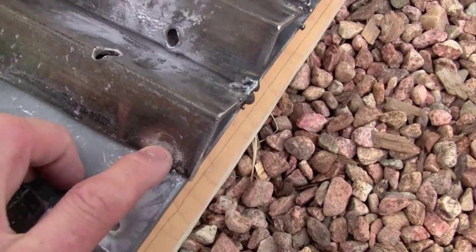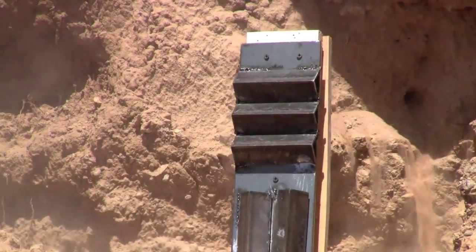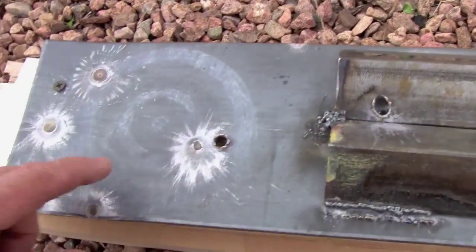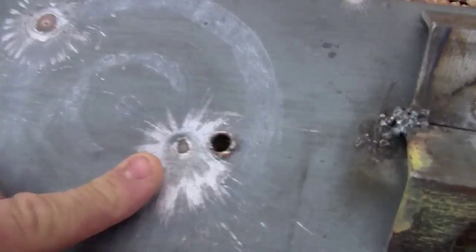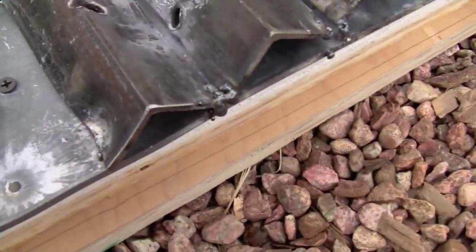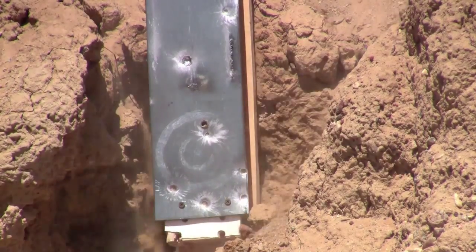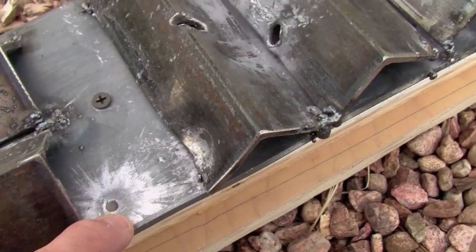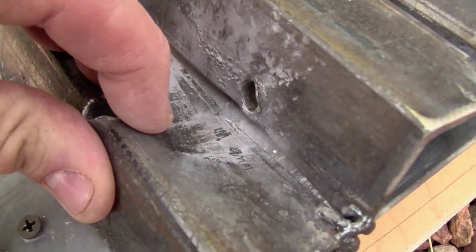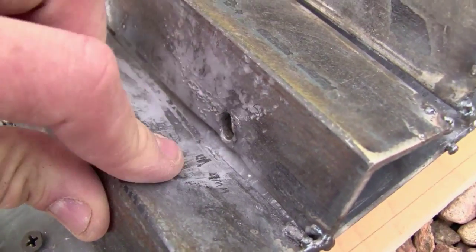Then we moved to .45s. This was the first impact of the .45. Additional shots with the .45 were able to significantly dent single plates of steel. Then we moved to 9mm. This is a 9mm as well, and as you can see, this dent right there — 9mm.